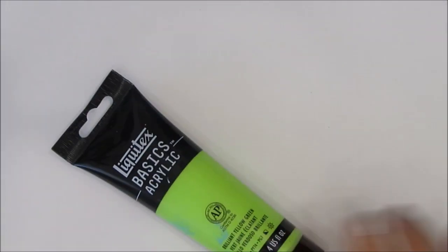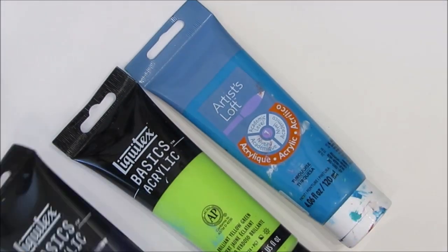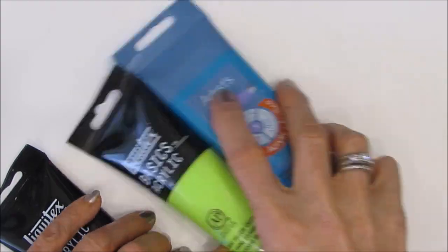To put the color on the background, I am going to brayer the color down. It's a quick, easy way. I'm using yellow green, turquoise, and dioxazine purple. I'm doing this on my 11 by 12 Canson mixed media page that I've taken off the coils, and then when I'm all done I can put it back on.